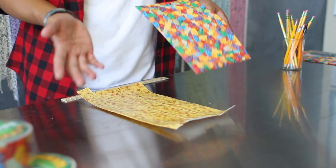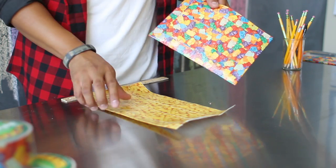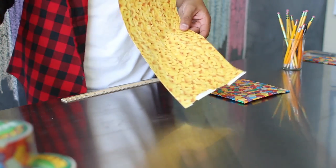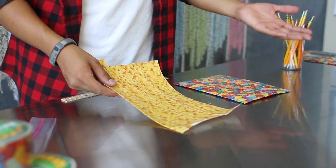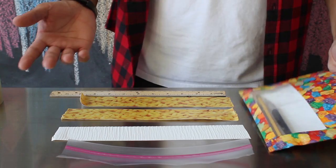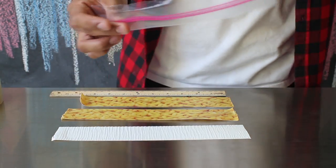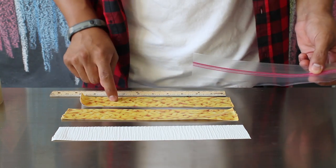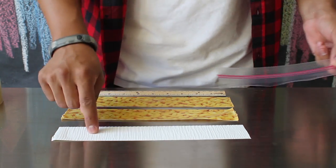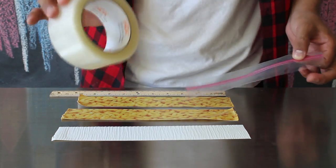If you plan to make a duct tape pencil case that doesn't have any open windows, go ahead and do the same thing with your other part of your ziplock bag. If not, follow the next steps to create your window. To make the other side of your pencil case that has a window, you're going to need the other side of your ziplock bag, two pieces of your outside tape, one piece of your inside tape, and a few pieces of clear packaging tape.